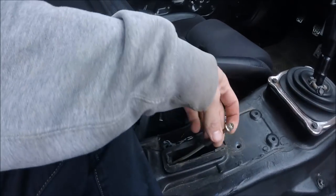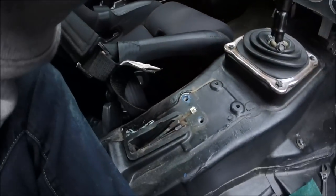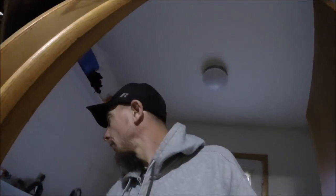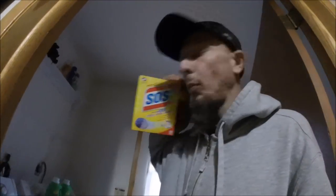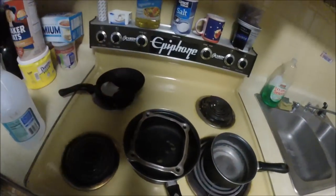I actually just used a Scotch-Brite pad to scuff up a little bit and now I can just put it on by hand, so that's cool. Instead of doing what I normally do every year and using steel wool pads, sitting there scrubbing like crazy on these things, I've got a new plan — I'm going to need a bigger pan for that.